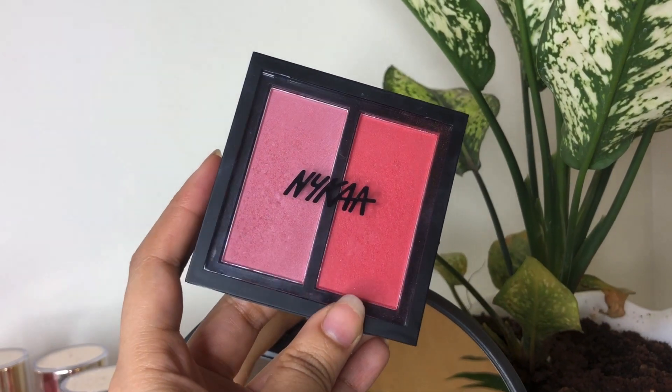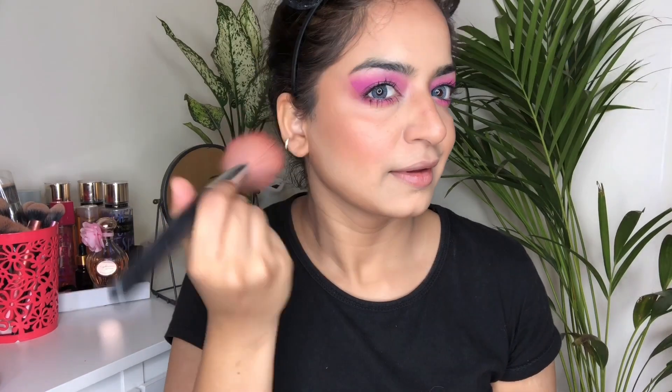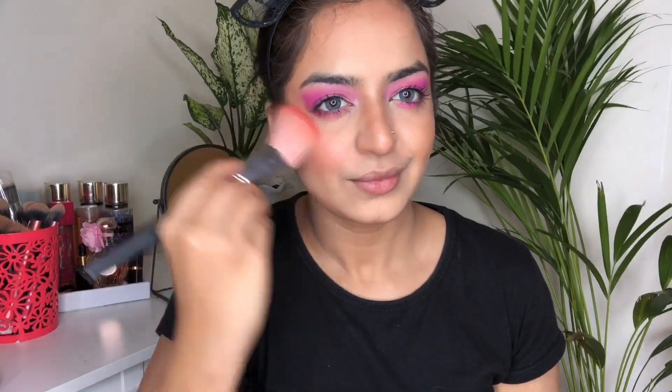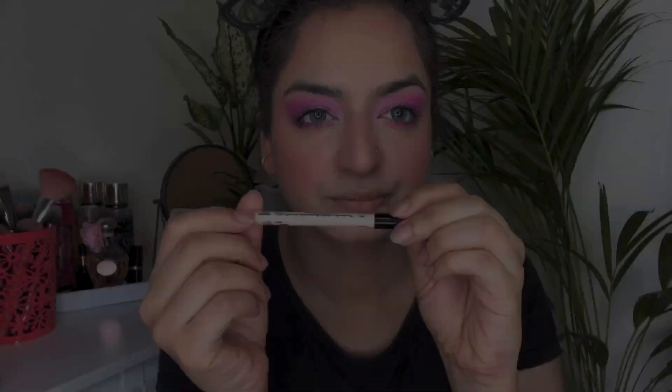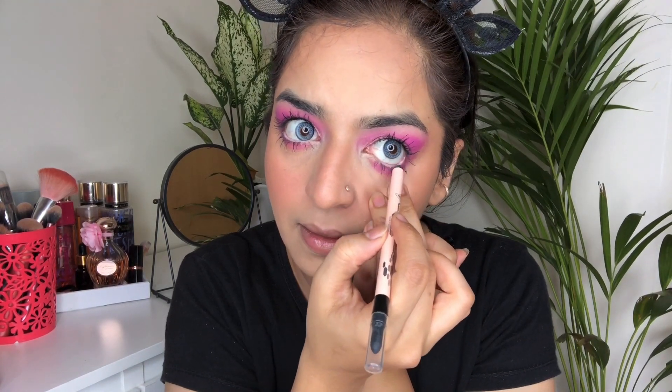For blush, I have taken this Nica Blush palette in the shade Malibu Barbie, and I'm going to take the darker shade from the palette and use it on the apple of my cheeks. I have also taken this PAX nude pencil in the shade nude and I'm going to apply it on my lower lash line.